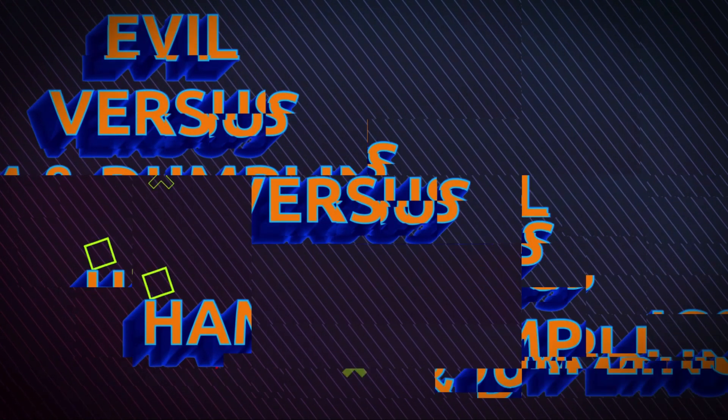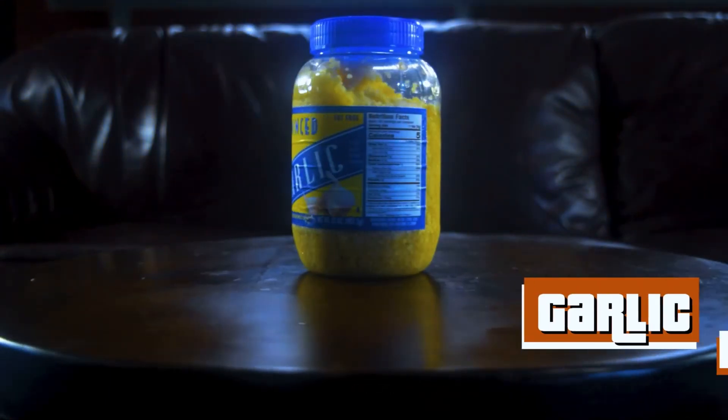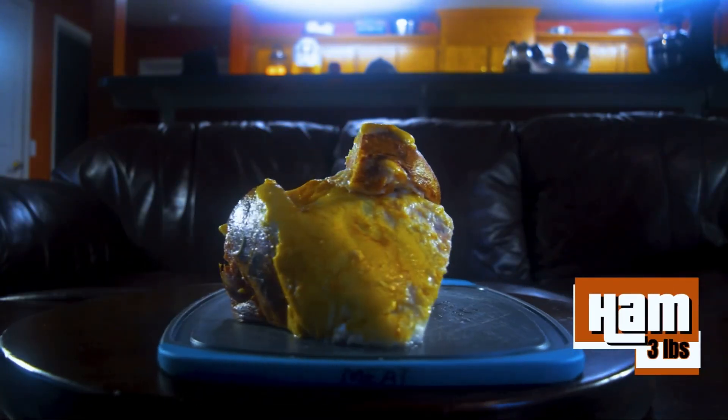To get started, you're going to need two cans of biscuits — large — a tablespoon of garlic, a tablespoon of ham stock, and three pounds of ham.